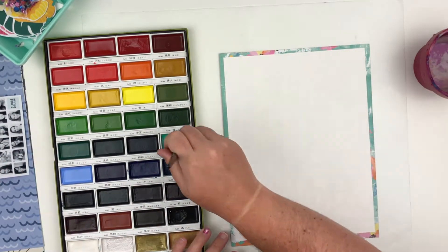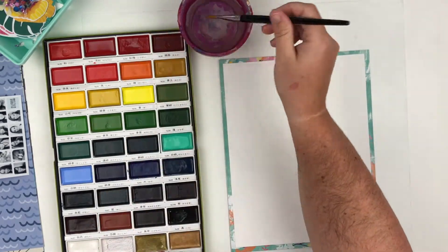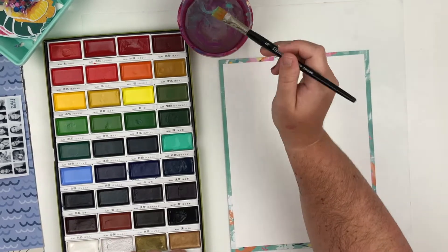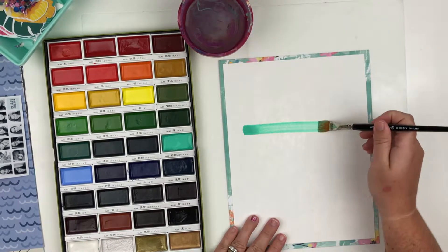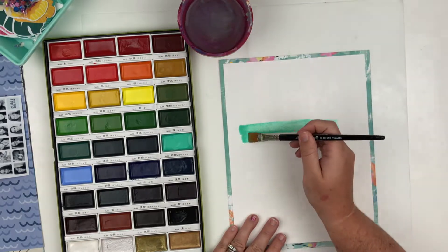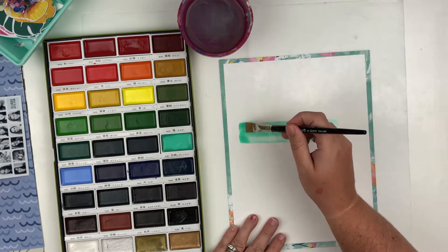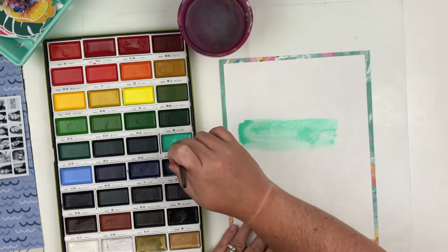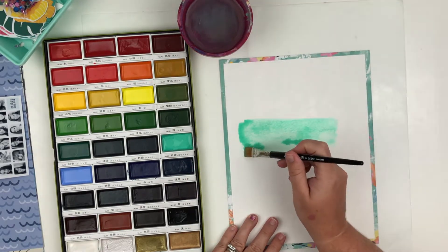It's been a while since I've even dug into them seriously. The first thing I did off camera is I grabbed some watercolor paper and I am doing an eight and a half by 11 layout. I trimmed it down and then matted it on some pattern paper from this kit.